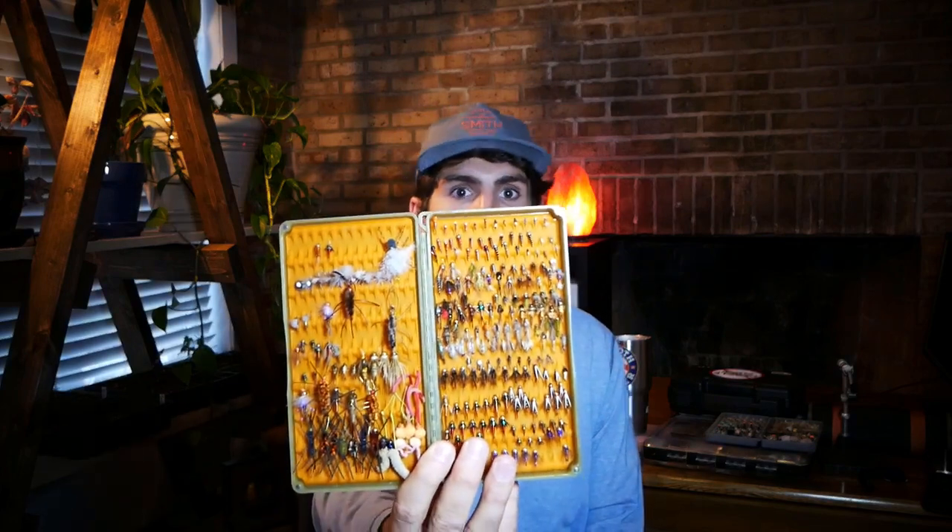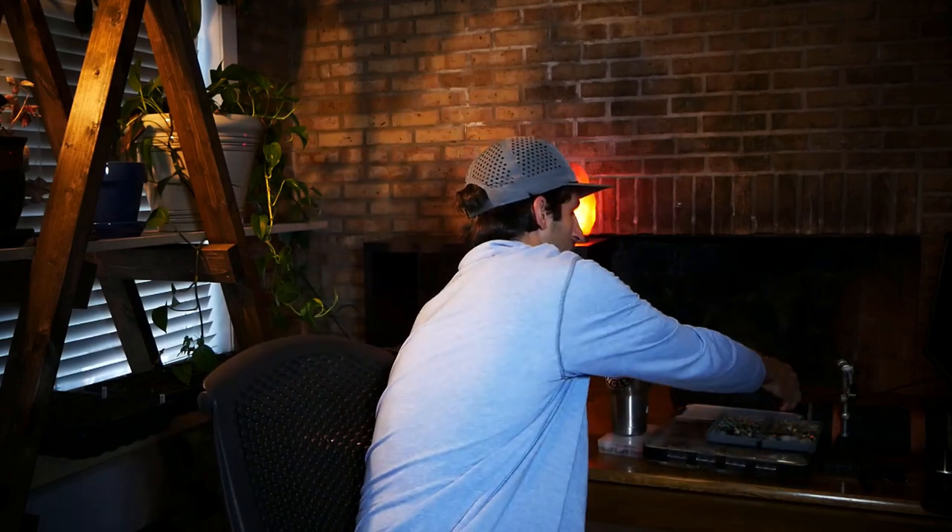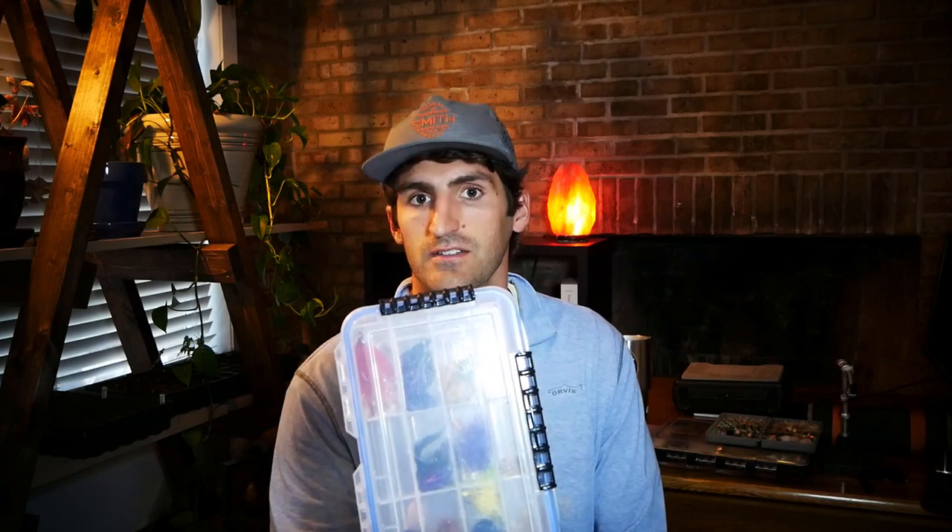We'll do a deep dive into the different flies in this box for trout. I also have a streamer box for bass and pike, a redfish and speckled sea trout box. So we'll do some saltwater patterns in this series.